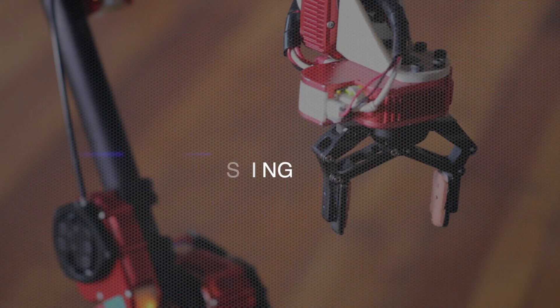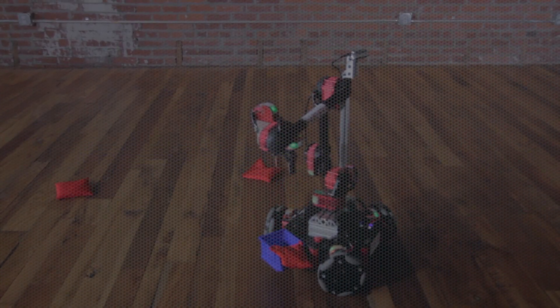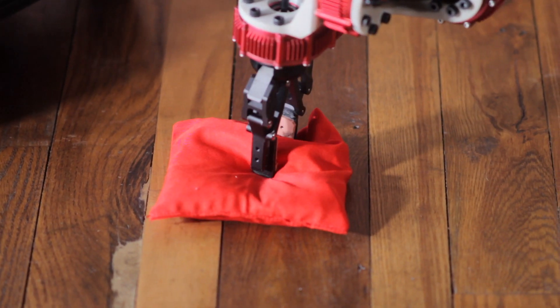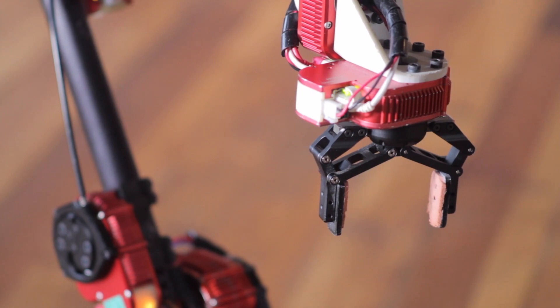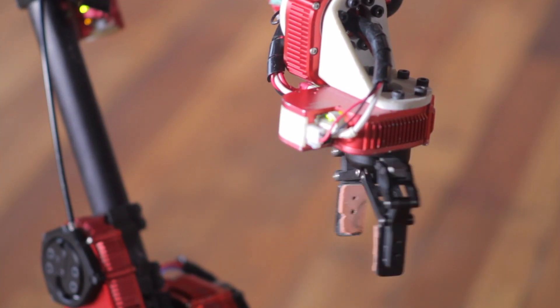Rosie's gripper is controlled by an X-series actuator for built-in force sensing. The gripper's lightweight two-finger design is versatile and has a gentle touch with unlimited continuous rotation.